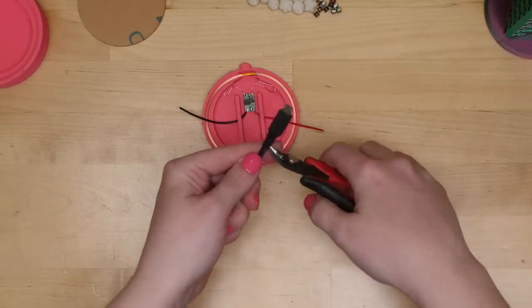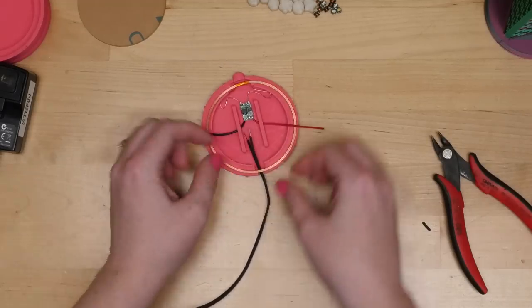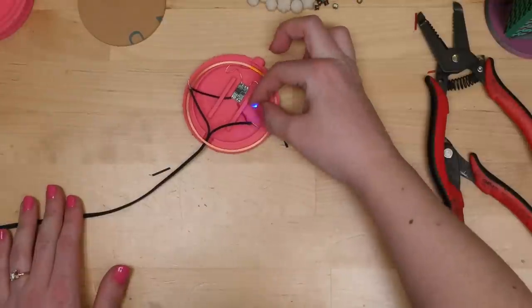I took an old five-volt AC adapter, cut off the connector, and soldered plus to the red wire and black to the minus wire.